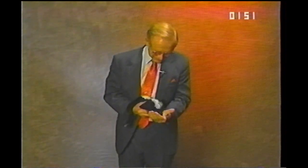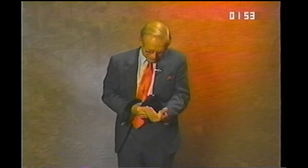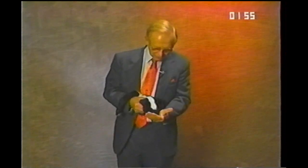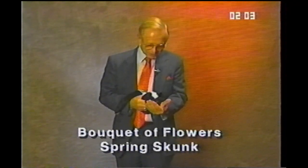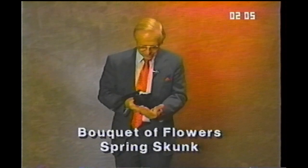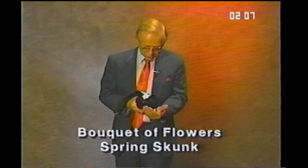Smells good. Doesn't smell too good. This is a friend of mine — an amazing little skunk. This is our spring skunk. You can have a lot of fun with him, make him look real. And the feather flowers are great to use for an opening effect. Feather flowers and the zombie flard. And this is our friend, the spring skunk.